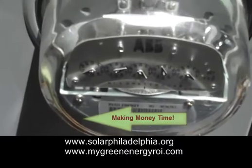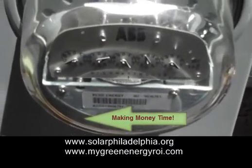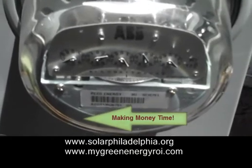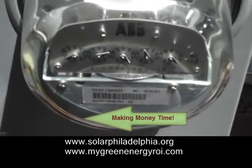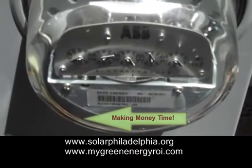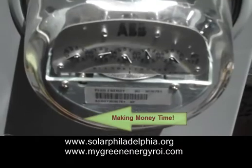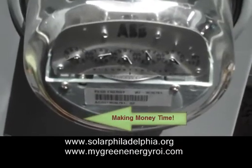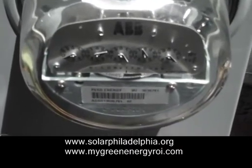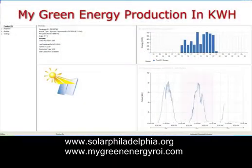My spare energy that the house is not using is being fed back into the grid, and I make money off of this. And all the green energy I produce, I also make money from — through the renewable energy credits. So I'm saving money by not using electricity. There's my website with the energy I'm producing.